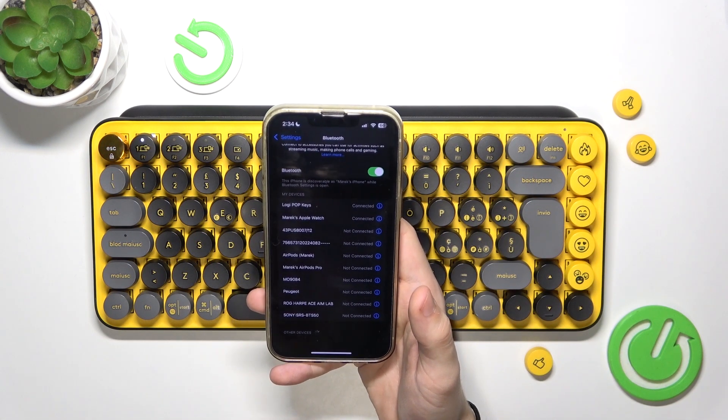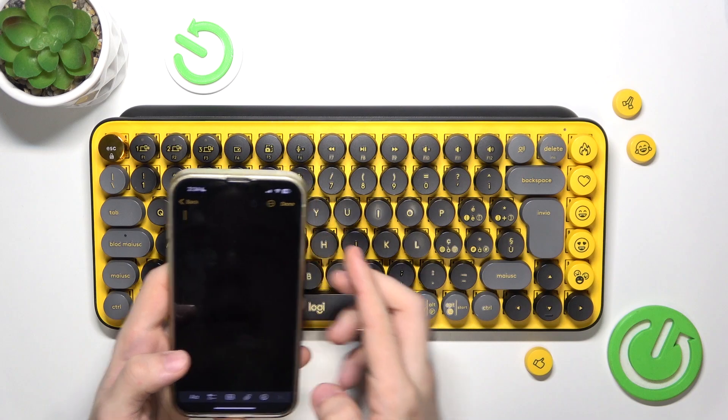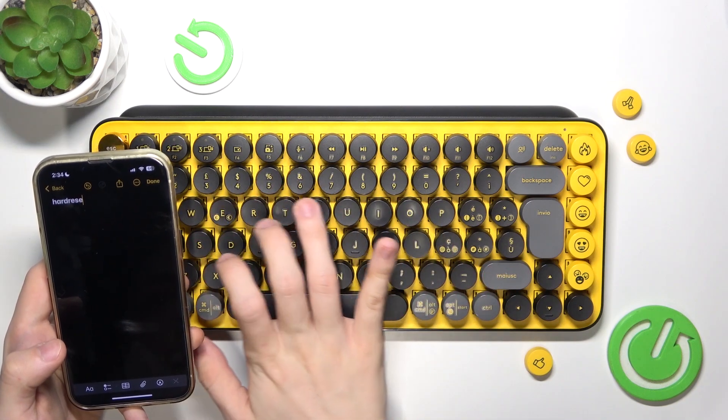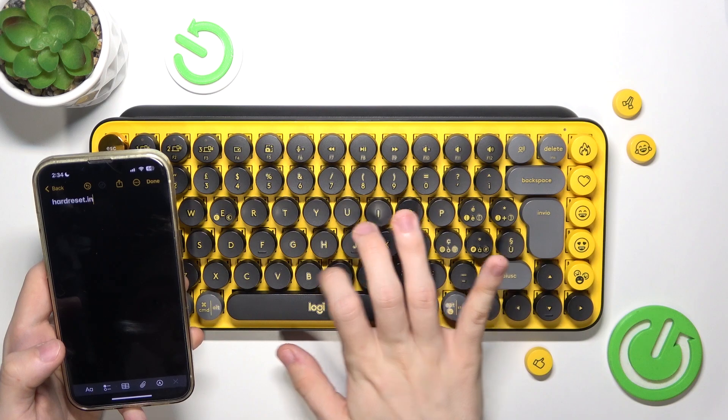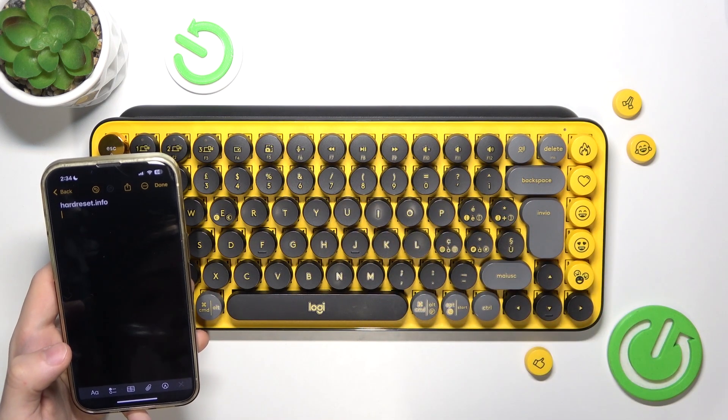And it is connected. Now I can just type in anything. Let's go to Notes and you can type in anything.